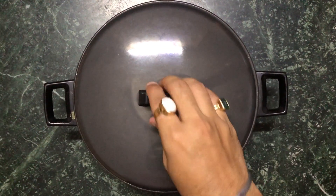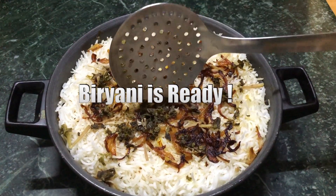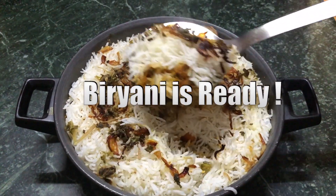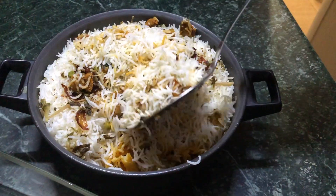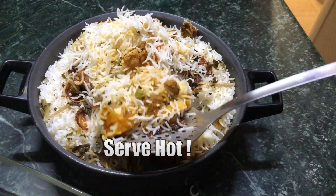Our healthy version of authentic biryani is ready, and we didn't really use much oil except for frying the onions. Enjoy it with your family and friends — make it on a special occasion or maybe just like that.